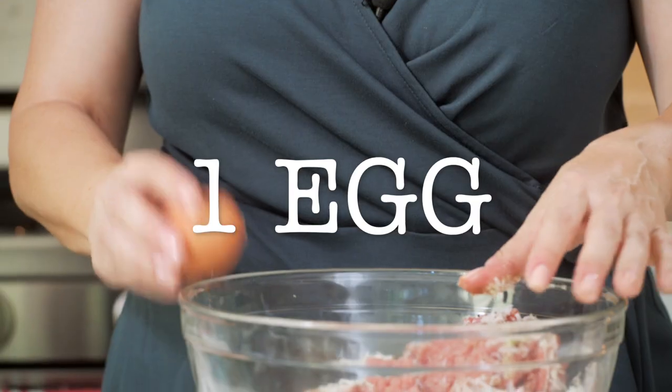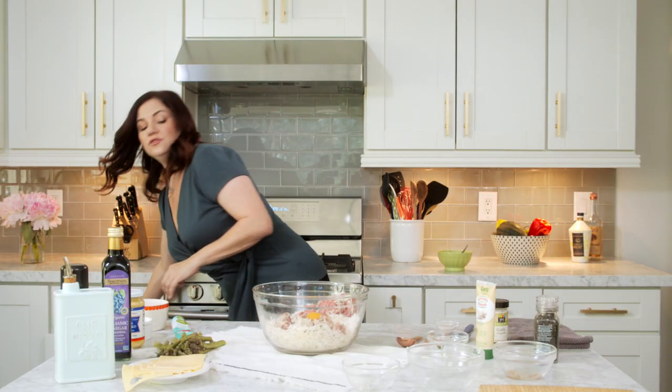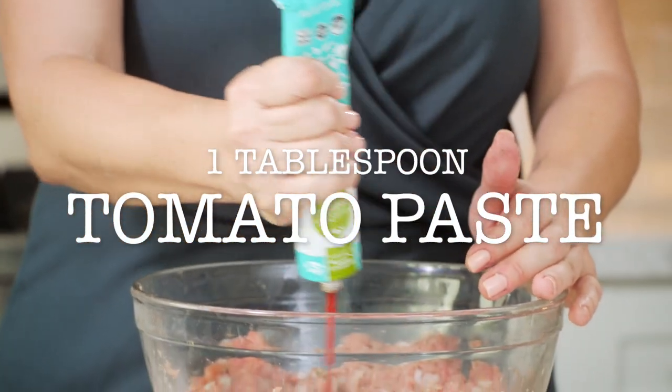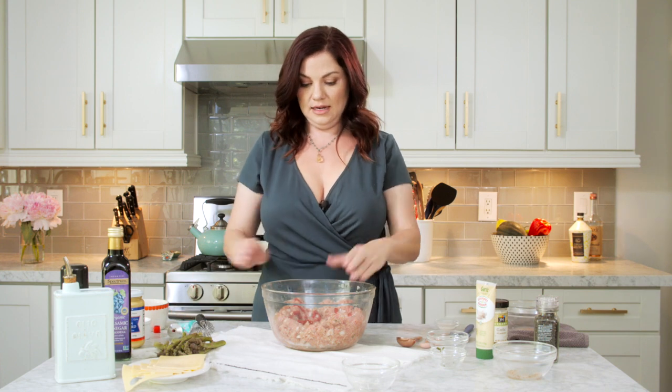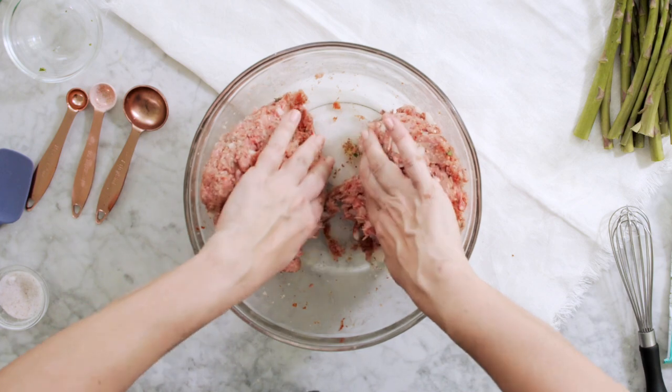Kind of move this stuff over. You can use an extra egg if you feel like you need to. And we've got to put in the tomato paste — I put in about a tablespoon. Check the label for no sugar; you don't want any sugar in this. So we're going to really get that tomato paste mixed in there.